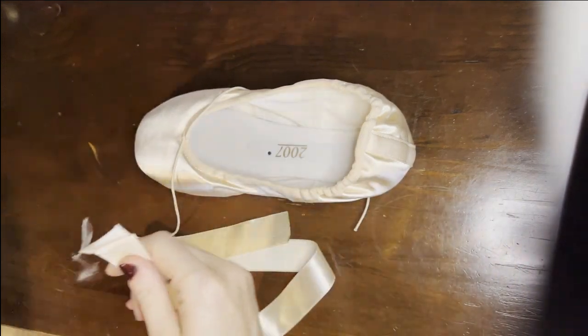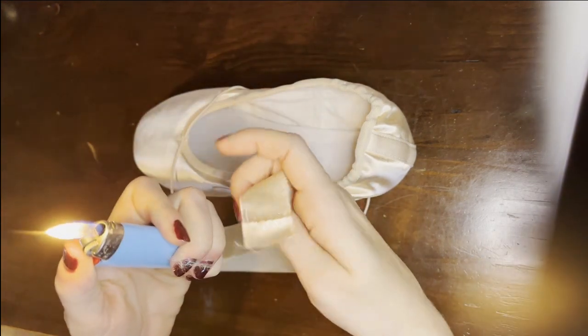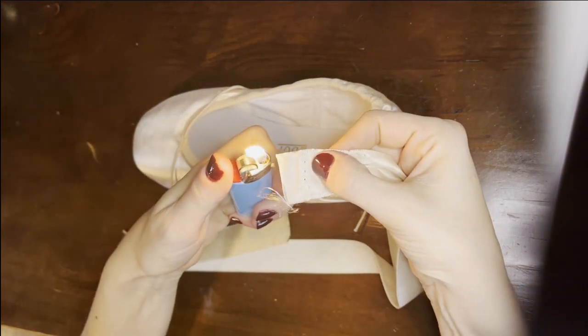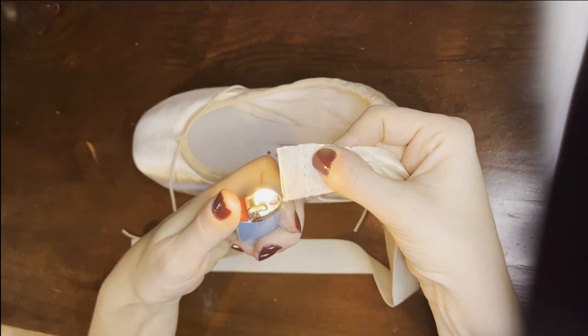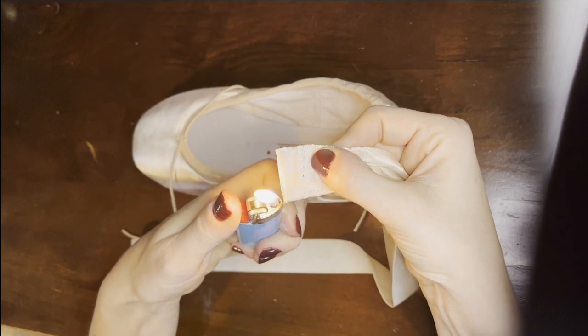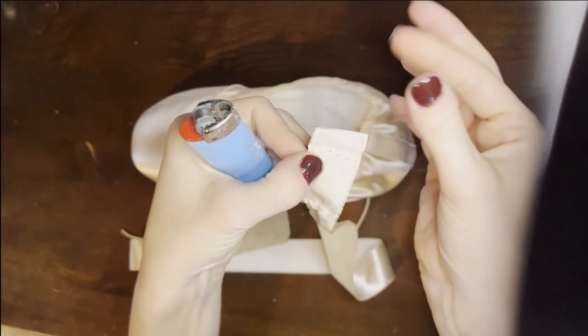Regardless of how they come, you want to burn the ends by using a lighter. If you hold it really close but not right at the edge, you'll see that it will fold up on itself and you're basically sealing the end of the ribbon so that it won't fray.